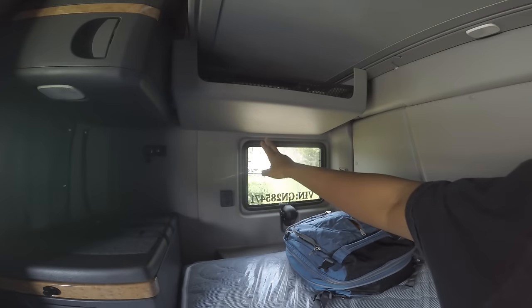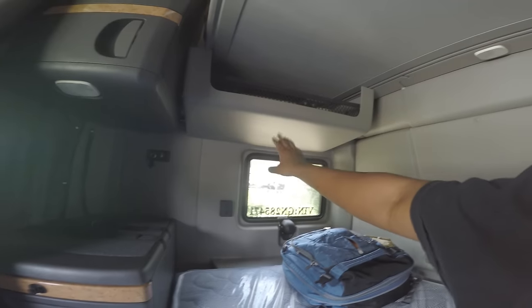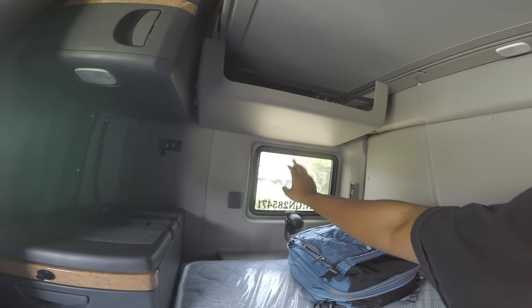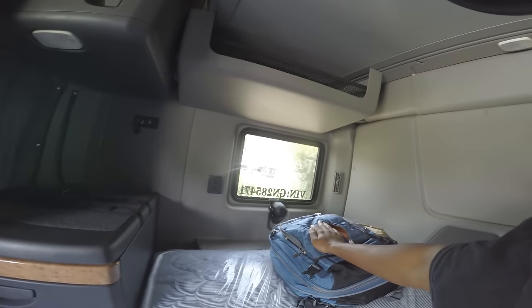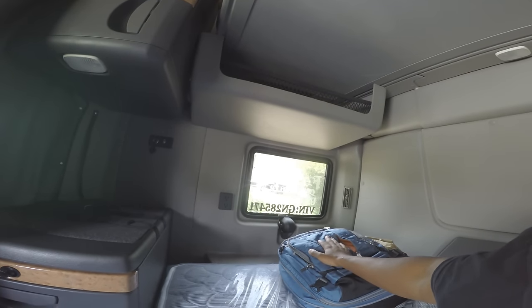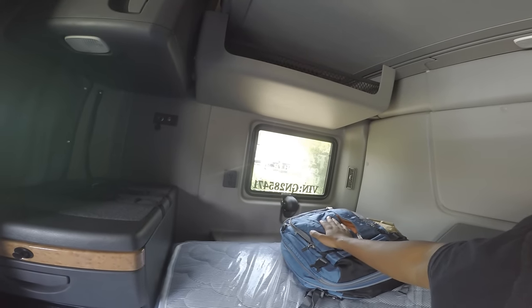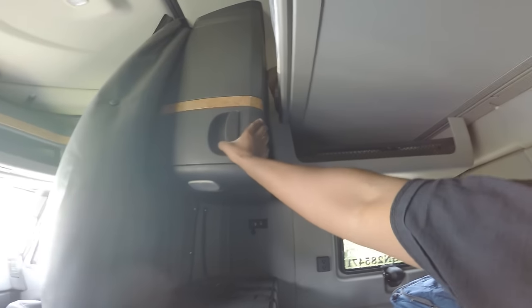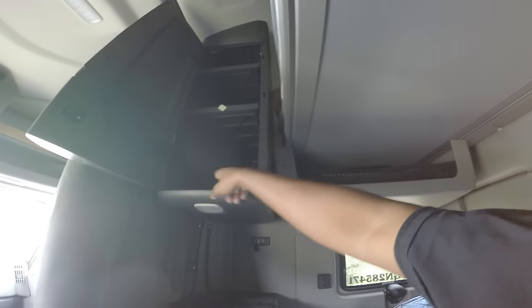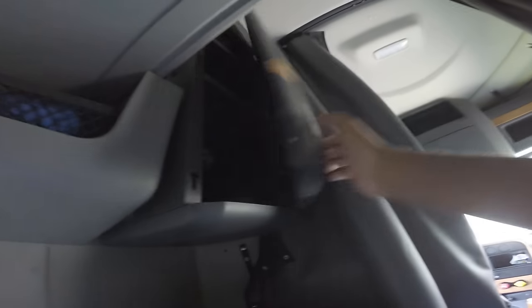The only thing it didn't come with was my little curtain that I had in my night truck. I don't know if night put that curtain in there for us, but I got to get a curtain because I'm not sure if people can see me at nighttime or not. Still got your cabinets — three spaces right here. Everything is pretty much the same, cabinets on both sides.